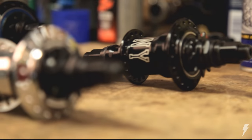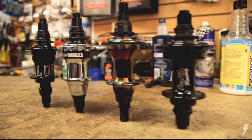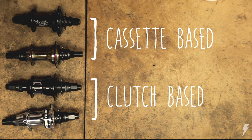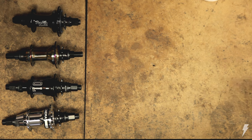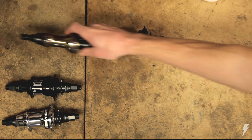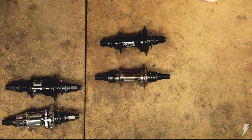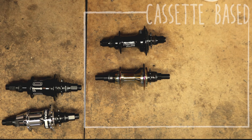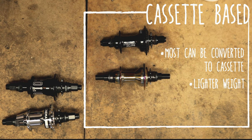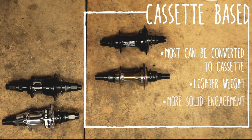There are many different brands of free coasters on the market today with many different features, but nearly all fit into two categories: cassette-based or clutch-based. Cassette-based free coasters like the Profile Z coaster and SaltPlus Trapeze use pawls, springs, and a ratchet ring, very similar to a cassette hub. In fact, many can be run as either a free coaster or a cassette by swapping out a few parts. Cassette-based free coasters are typically lighter weight and provide a more solid engagement.